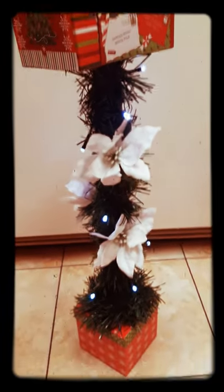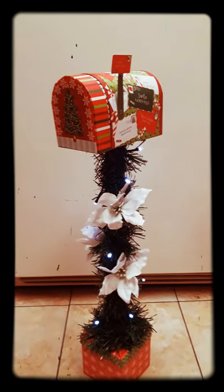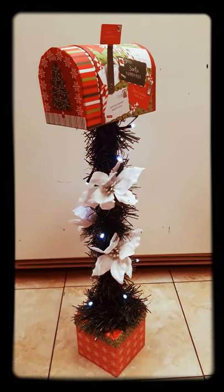Alright you guys, this is my cute, simple Dollar Tree Santa mailbox. Everything that you see here is literally from the Dollar Tree. Everything.